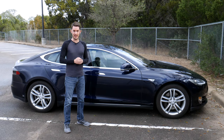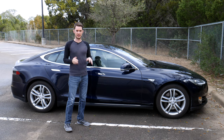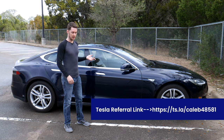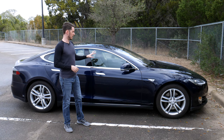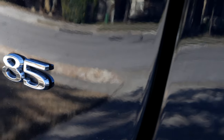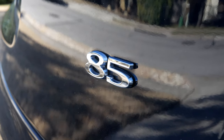Welcome back to another episode of EV Everything. Today we're going to be talking about my Tesla Model S. This is a used Tesla that we bought a little over a year ago, so this video is going to be about the year plus since we've owned it. This is a 2014 Model S with the 85 kilowatt hour battery pack — it's not the performance edition, just the basic version of the car.